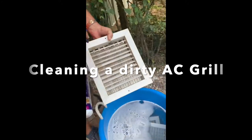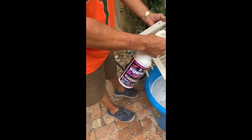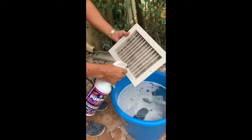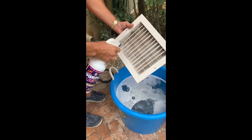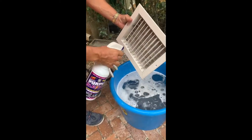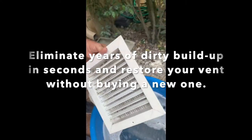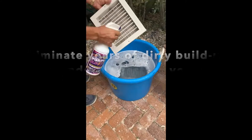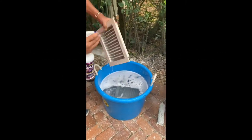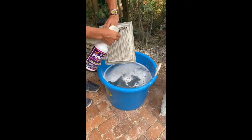I'm using this fantastic product Purple Blaster, and I'll show you how easy this is. They come out totally brand new — I just sprayed this. Look, as you can see, just by spraying, all the years of buildup come out. So I'm gonna go ahead and spray it well.